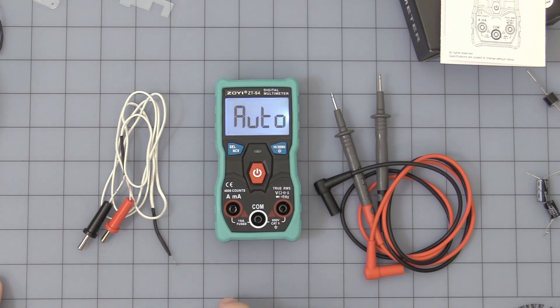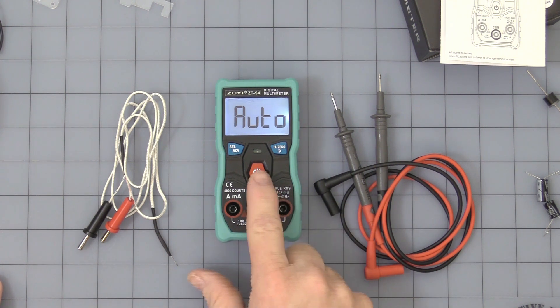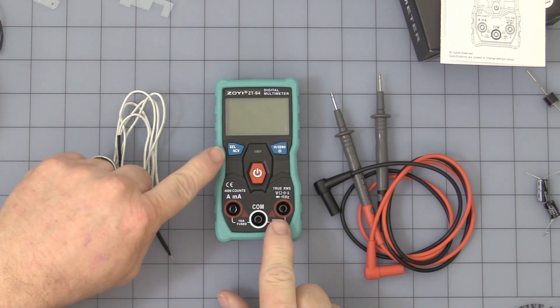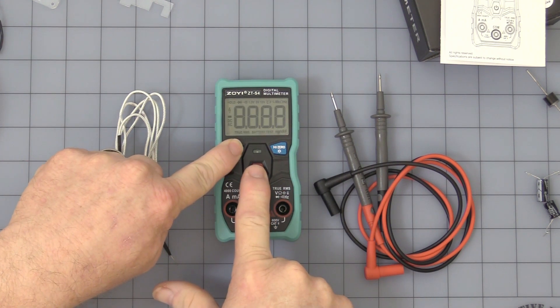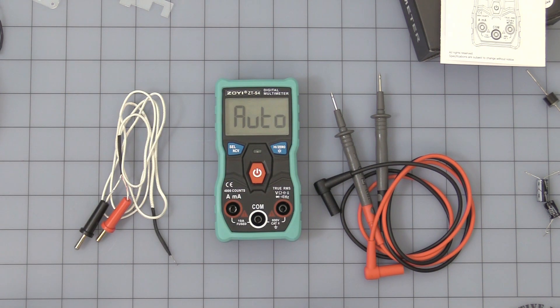If you want to disable the auto-off feature, turn the unit off, press the Select button, and then power it up. Wait until it beeps five times, and when it turns on the auto-off feature is disabled. You can do the same steps to turn it back on.